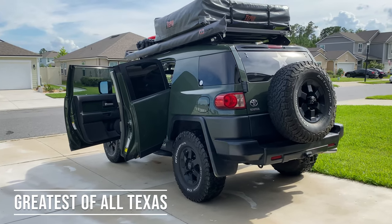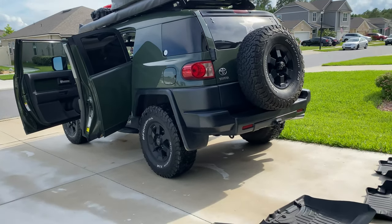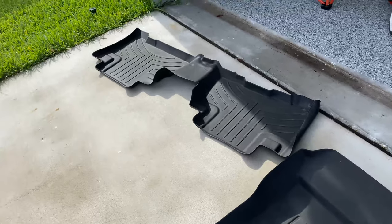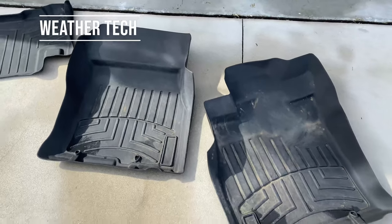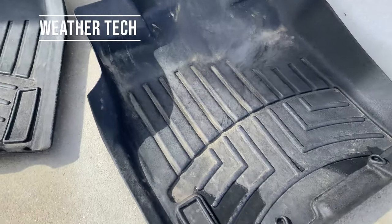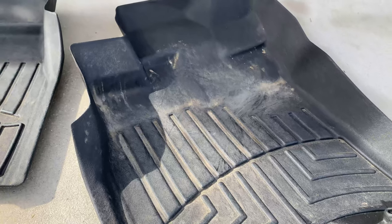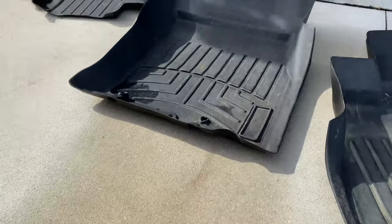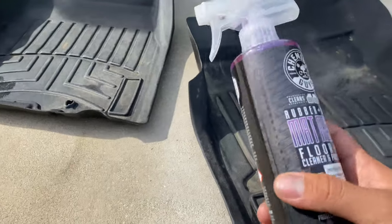Today we're over here detailing the FJ. I was doing the interior detail because it's supposed to rain tomorrow possibly. One thing I've always wanted to take care of was these front and rear WeatherTech floor mats. I mean, yeah, they're old — the WeatherTech emblem even came off — but if you look at them they look pretty beat up and dirty, so I was looking for a resolution to fix this issue.